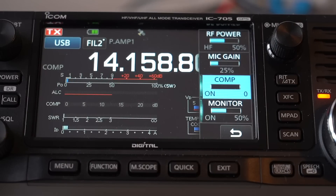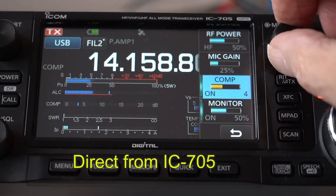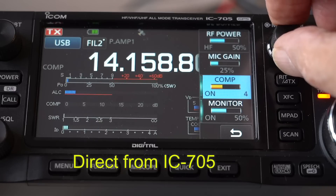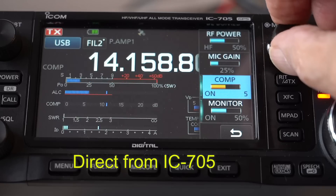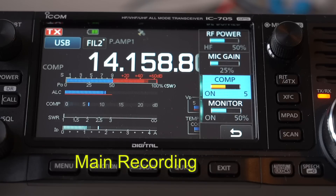Now I'm going to increase the compression — watch the meter and you'll see it suddenly becomes a lot more lively. Around about halfway is enough. There's an interesting thing about compression: I'm talking across the microphone at the moment. If I talk directly into the microphone you can hear that pumping — it sounds terrible, because I'm talking straight into it. So angle the microphone 90 degrees to your mouth so you're talking across it. It gives a much cleaner signal.